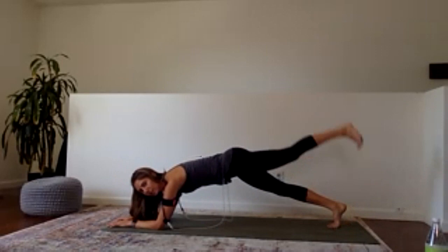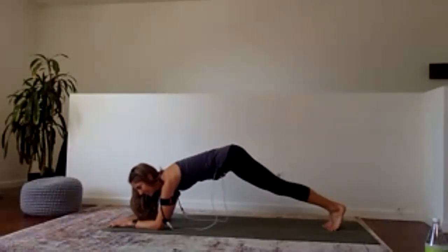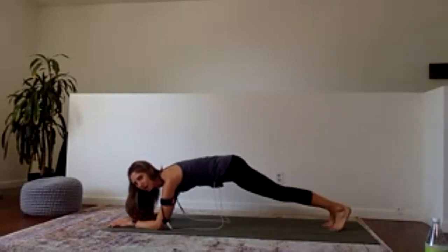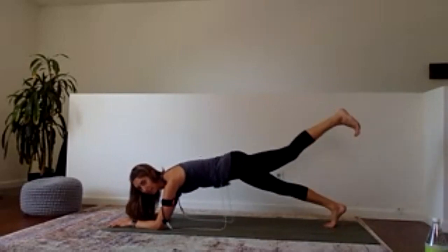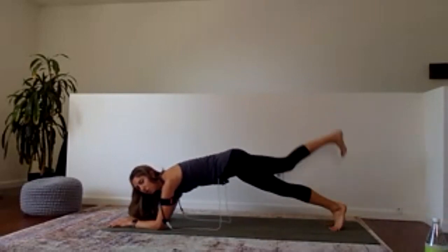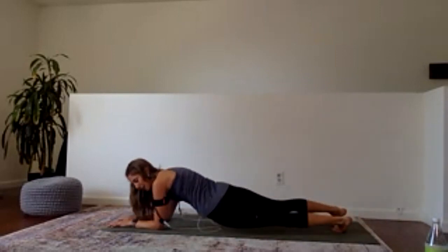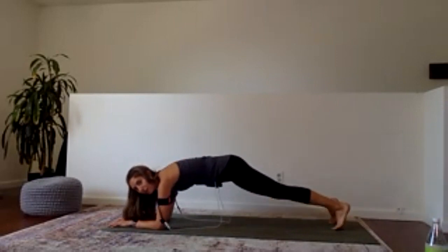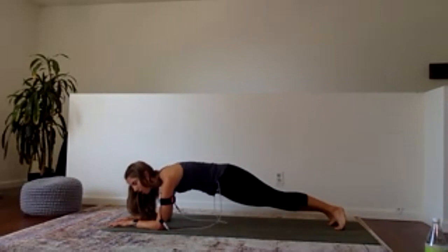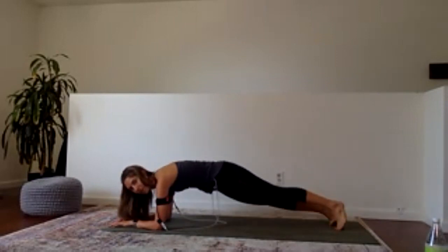Because planks can be kind of boring, let's play. Start to lift alternating legs — 10 seconds of each play move. Make sure the hips don't pike up. Four, three, two, one. Now if you want, try rocking hips side to side. We are more than half done — we've got this.